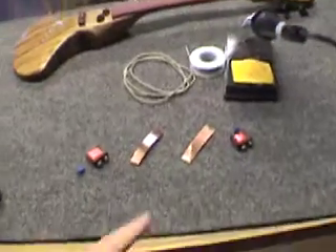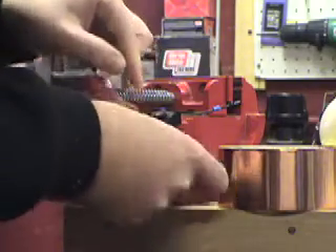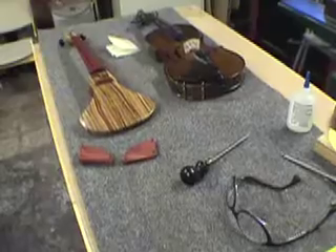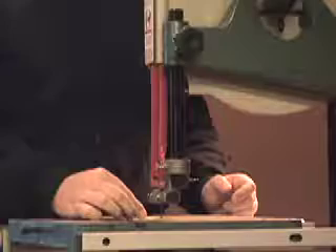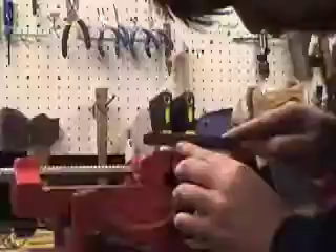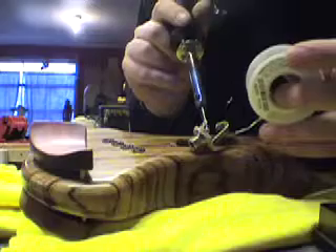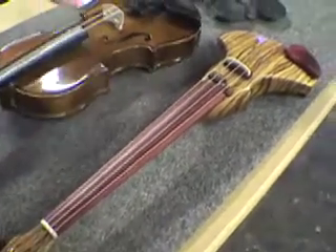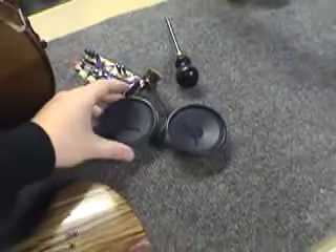Now that all the easy hardware is on, it's time for me to finish up the pickups. I'm going to make some brass legs for the rest. I'll go ahead and make the saddle and the nut for it. The pickups and electronics are done, the strings are on — it's time to start on my little amp. I've got my speaker kit here and I'm going to make some templates so I can route the holes into the body.